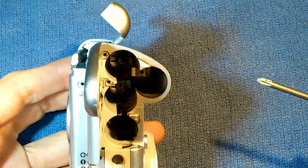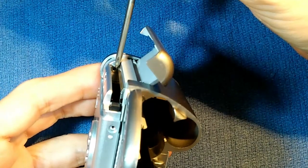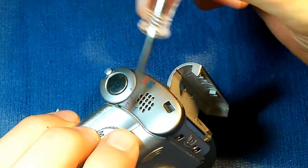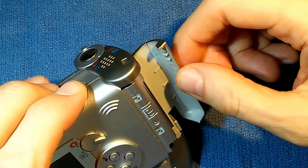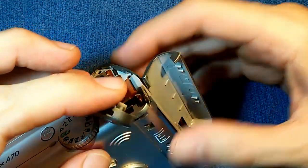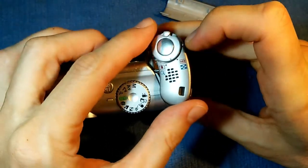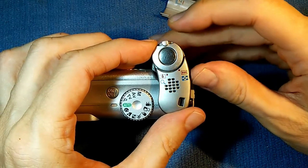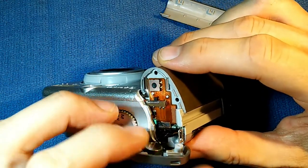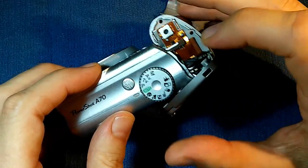The two screws that were down deep inside the battery compartment, plus this long screw from inside the memory card compartment — those three screws hold on this piece right here, which also holds on the memory card door itself. We can now just lift this off. This piece holds the focus control and the button that snaps the picture, and it's all connected to the rest of the camera with this little tiny cable here. We're going to disconnect this piece to get it out of the way so we don't end up damaging this cable.